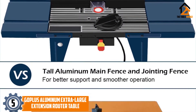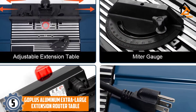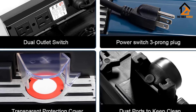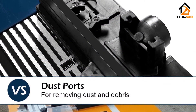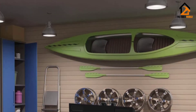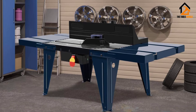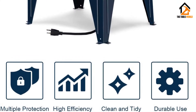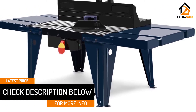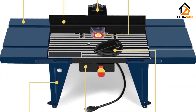Starting at number 5, we have the Goplus Aluminum Extra Large Extension Router Table. This electric benchtop router table is finely coated aluminum, steel, and other corrosion-proof elements. Goplus offers professional woodworking craftsmen a cabinet-style router table with an easy slide surface. You don't have to struggle with heavy workpieces because they can slide smoothly from the edges of this extension table. There's a miter gauge attached to the table's multifunctional fence that measures angles and gives accurate elevation measurements during straight cuts. Also, the jointing fence offers support for workpieces around the bit, allowing you to explore the efficiency of a vertical jointer for any woodwork application.